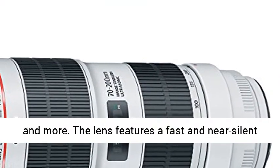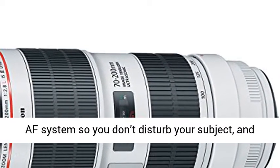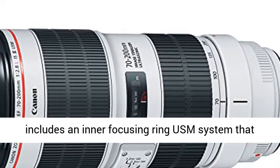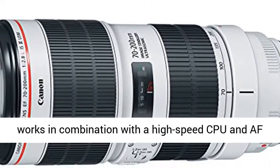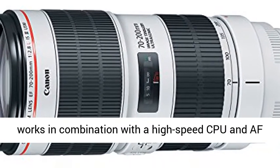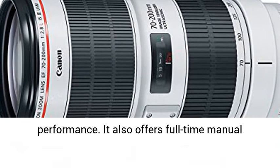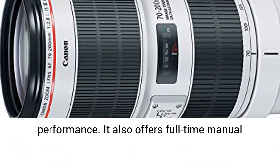The lens features a fast and near-silent AF system so you don't disturb your subject, and includes an inner-focusing ring USM system that works in combination with the high-speed CPU and AF algorithms to help deliver precise, fast performance. It also offers full-time manual focus.